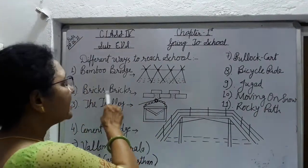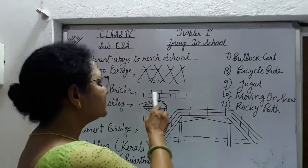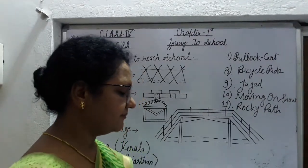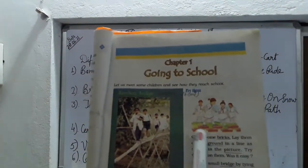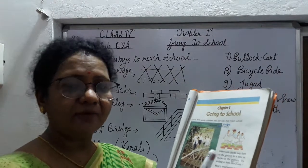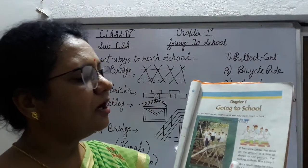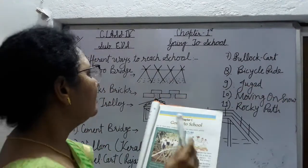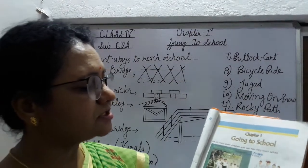Now next: bricks bridge. कुछ students के लिए waterfall हो जाने पर, road में water भर जाने पर, bricks इस तरह से रख लेते हैं. Bricks means ईंट — आपने देखी होगी, जिससे house बनाया जाता है. देखिए आपकी book में — यह girls school जा रही हैं bricks bridge पर. इस तरह से आपको भी try करना है. It is an activity for you: make a small bridge by tying four and five bamboo poles together. आपको bamboo poles इस तरह से tie करके बनाके देखना है.